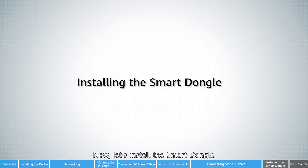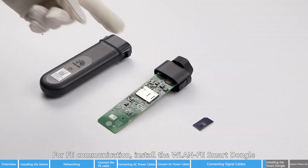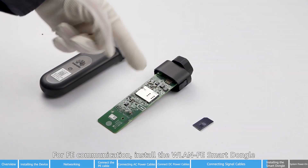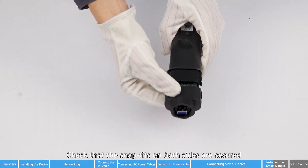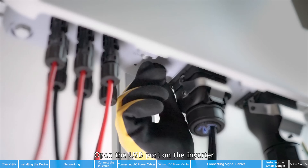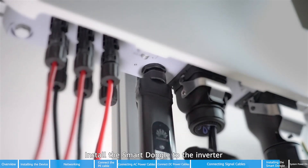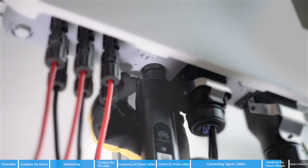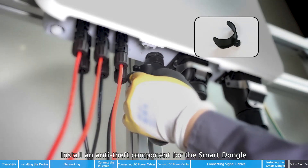Now let's install the smart dongle. Taking the 4G smart dongle as an example — for FE communication, install the WLAN FE smart dongle. Insert the SIM card. Check that the snap fits on both sides are secured. Open the USB port on the inverter. Install the smart dongle to the inverter. Install an anti-theft component for the smart dongle and tighten the screw.